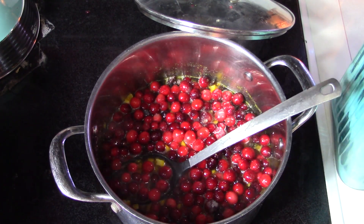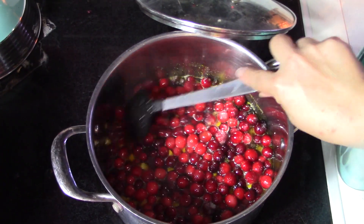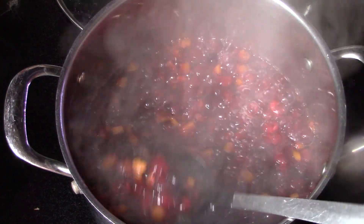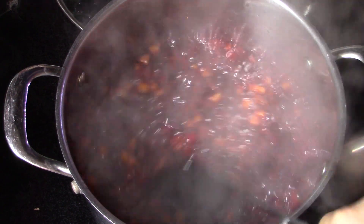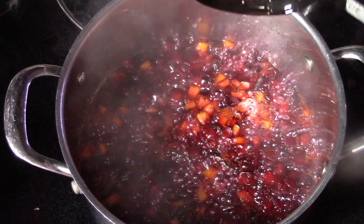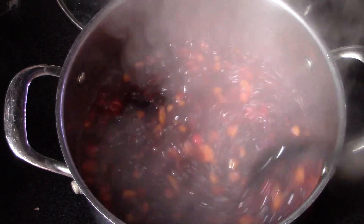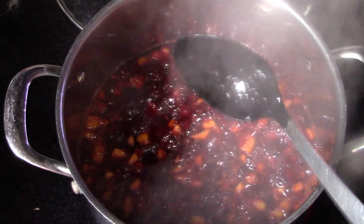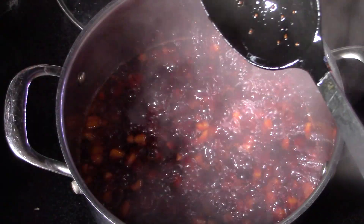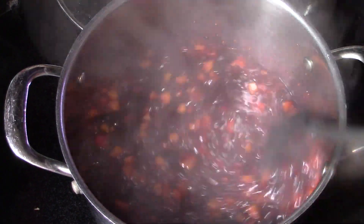Oh, we got a jumper — a cranberry popped out! I'm going to have to find that one for the chickens. This is looking just beautiful; it is starting to thicken a little bit but still needs more time. Let's taste and see how much of a gel we have. There's a slight gel. Mmm, that tastes divine.